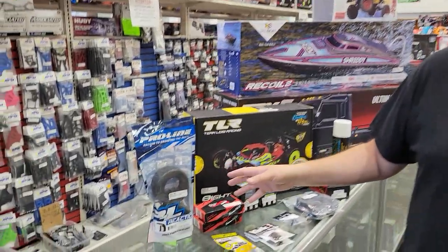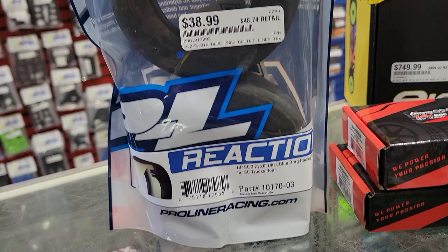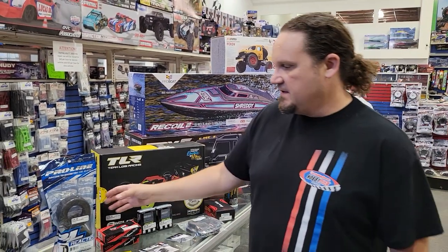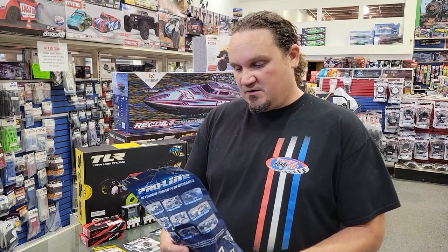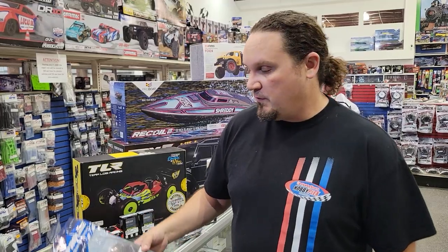We've had these actually for almost the entire summer since they've been out, but they're the blue compound Reaction tires. We're about halfway through summer now and drag season has been going strong, and I don't think I've ever mentioned it in any of our shows, so I just thought I'd grab them and throw that in there.